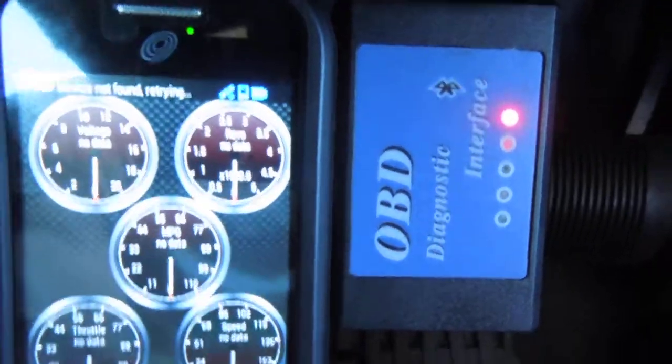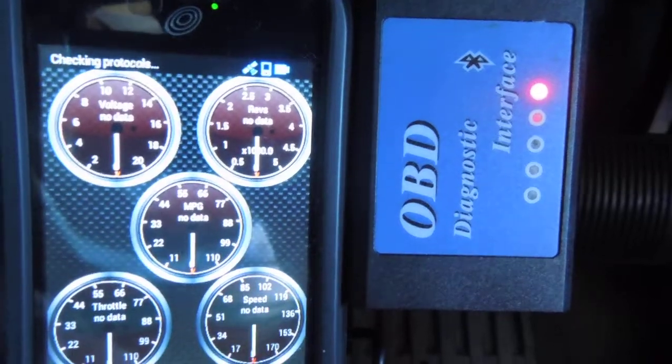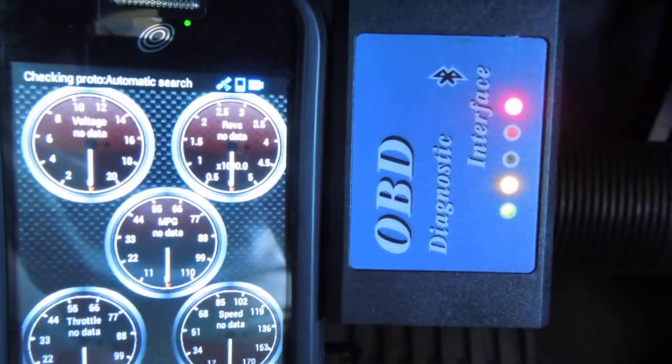I bought this OBD adapter off eBay for $14.15. Of course it wasn't the cheapest one on there — I thought I was getting a better one. I downloaded that app that I just showed you on the piece of paper and can't get them to work.